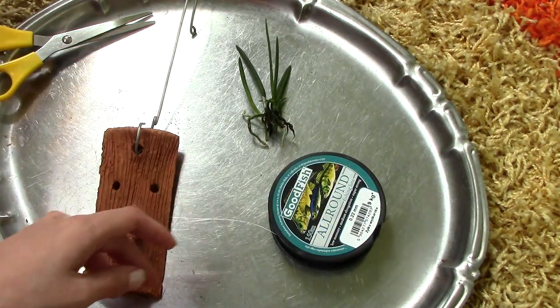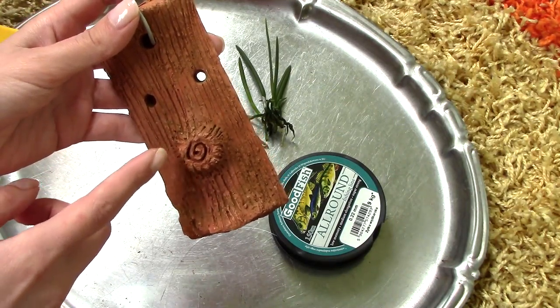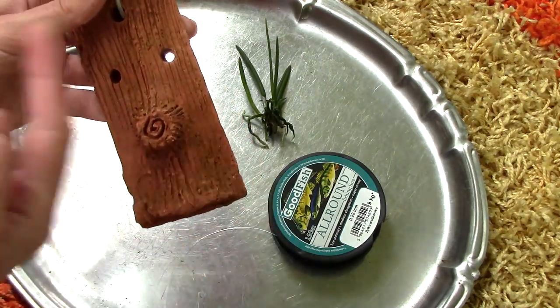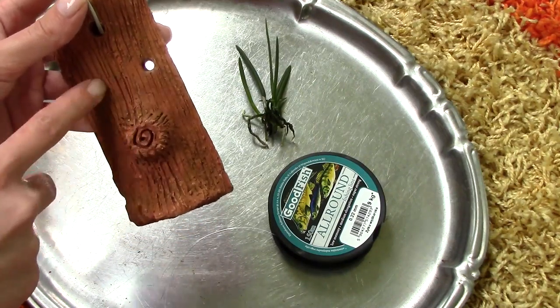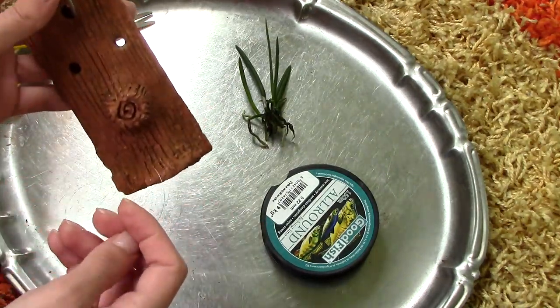The first thing you'll notice about the slab is that it has two holes. This is very handy, particularly if you are trying to mount an orchid with its roots upwards. You can actually tie the roots and it will be much more stable — you don't necessarily need to go around. I will use these holes to insert the thread and make a knot in the back so I have something to hold on to.